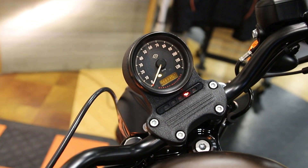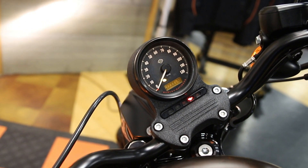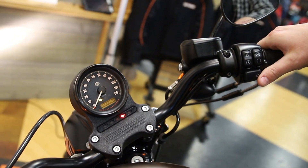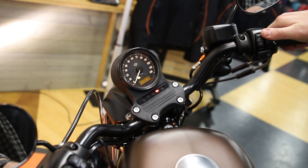You also got your passing light, your bright light, accessory, start mode, your left and right turn signal, and obviously your horn.